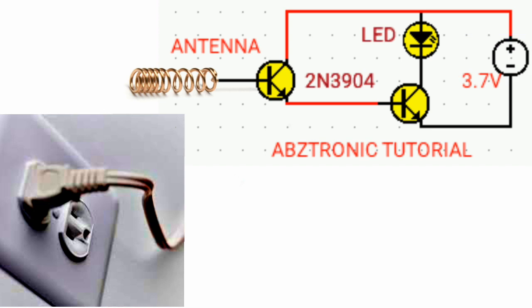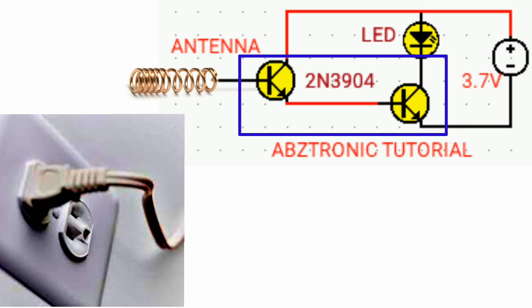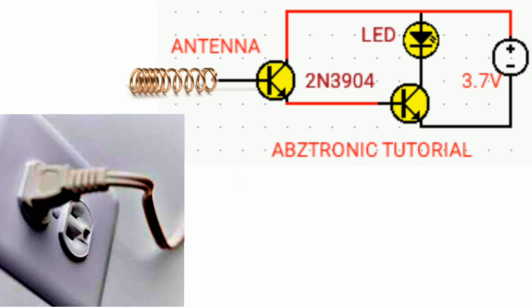I'm using a 2N3904 transistor and it is NPN type. In this circuit, you should be familiar with how AC works. You can check the link below or the related video about AC. So, let's get started.